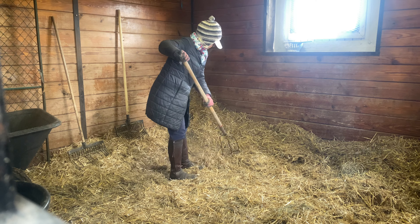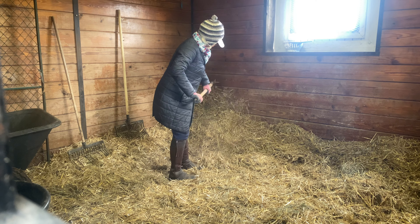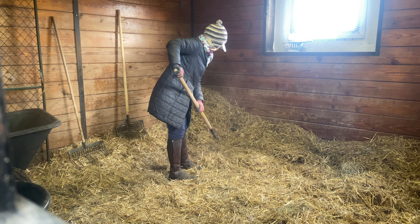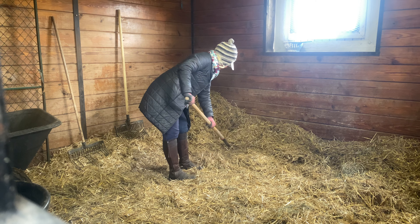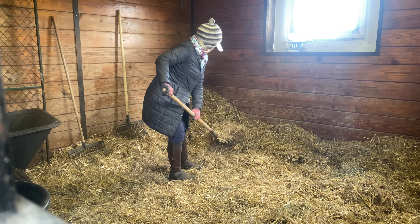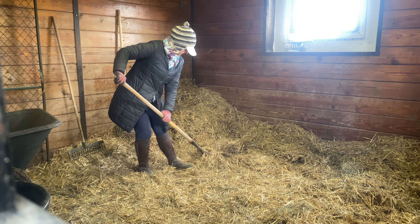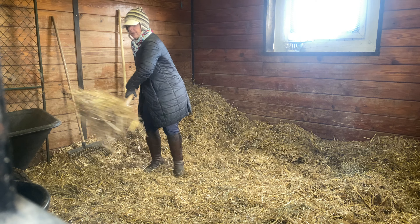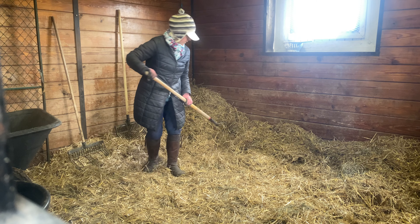As soon as I can see I'm not going to find any dirty manure here — oh, there it is. I knew I would find one pile in this corner. He always has one pile in this corner. And I'm able to get my fork under it, so it goes into the wheelbarrow first.